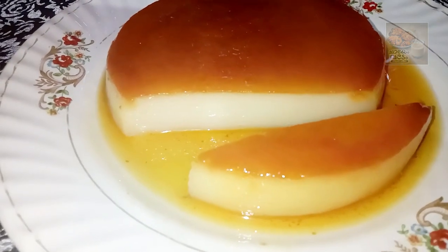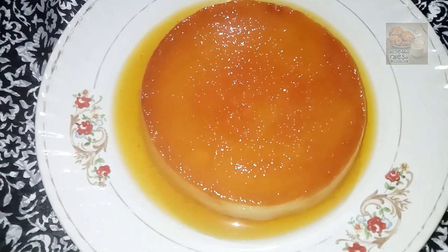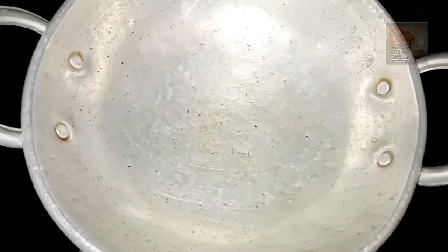Hello everyone! We are here with a deep holy pudding recipe. This is a super soft pudding. We are ready for bread pudding.